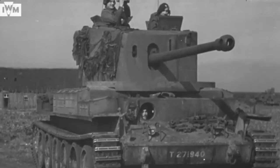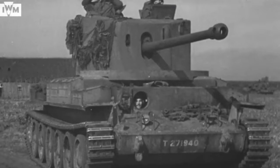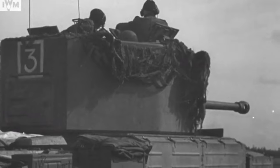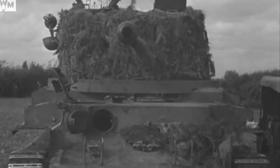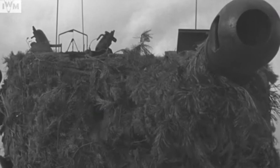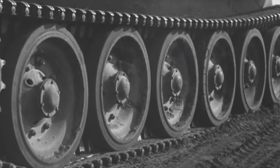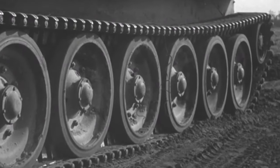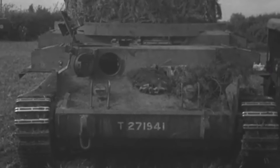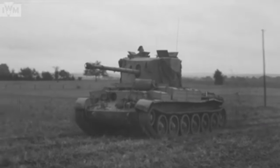Challenger was developed as an expedient stopgap. It used a lengthened Cromwell chassis and mounted a 17-pounder gun in a tall, slab-sided turret. The Challenger's turret was 4 inches wider than Cromwell's, but the hull was no wider. This meant it couldn't be mounted using a conventional turret ring, and was instead attached to a bearing system directly on the hull floor. The added weight of the gun and turret was offset by the lengthened hull and reduced armour protection. The hull machine gun was removed to increase ammunition stowage, and an extra loader was added to the crew to handle the larger, heavier rounds.